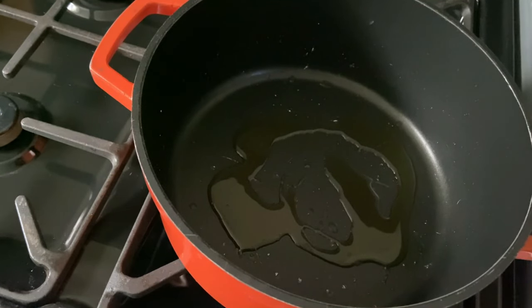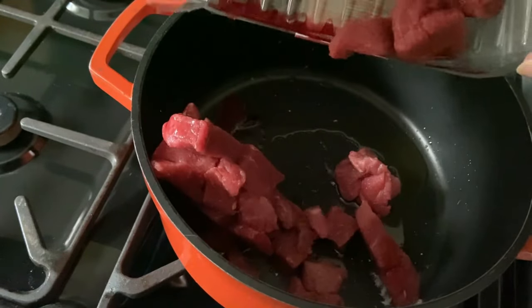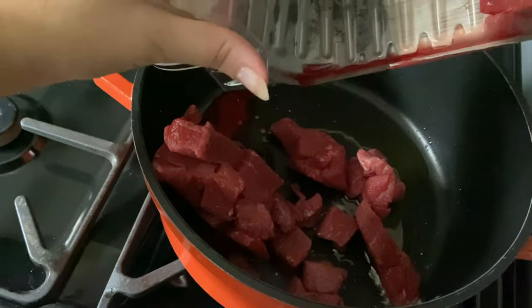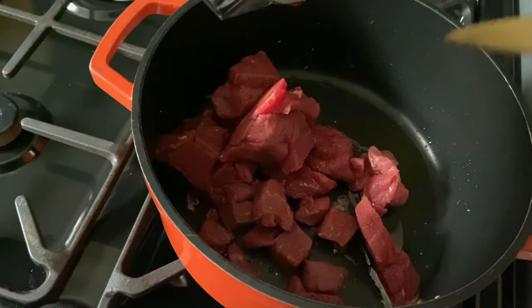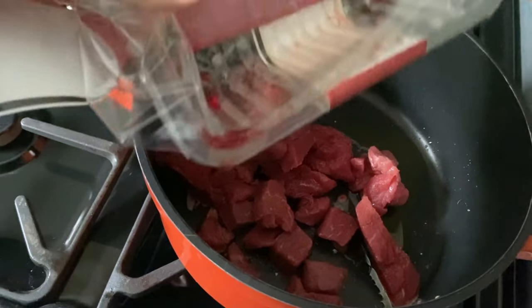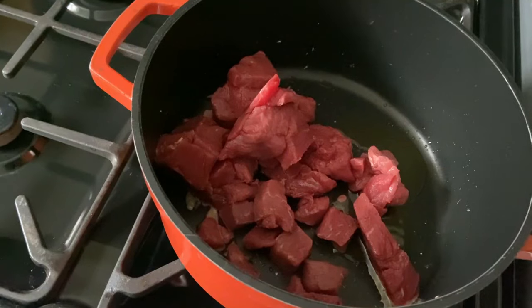So I have got the extra lean diced beef here. Disclaimer: make sure you wash your hands before you begin — I've already done mine, I just didn't film it, but I feel like it's good practice to say that. We're going to put our beef in. I can't bear raw meat touching me — this then goes straight into the dishwasher and straight outside.